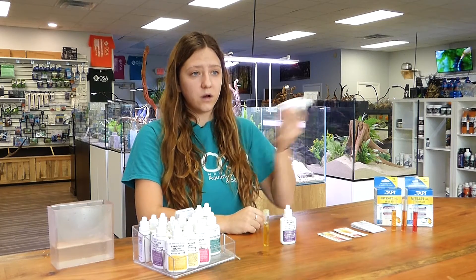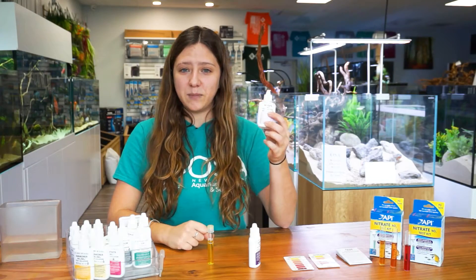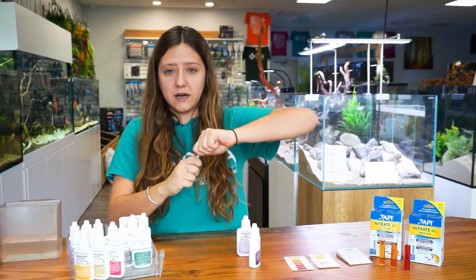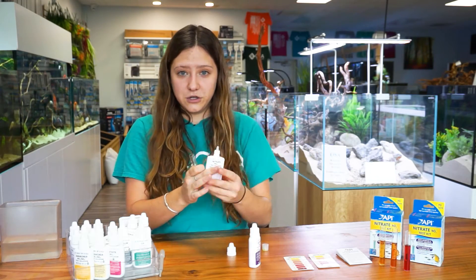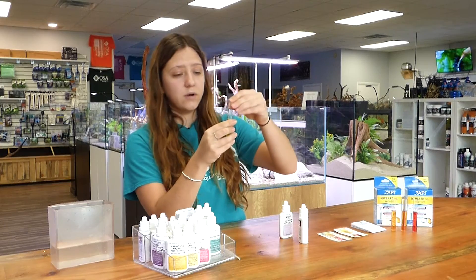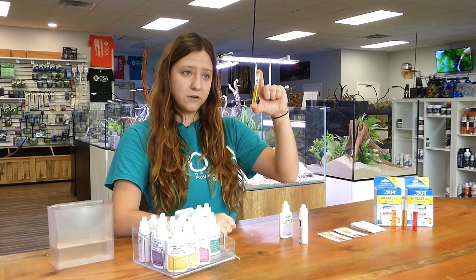Next, we are going to take bottle number two and vigorously shake it for 30 seconds. After thoroughly shaking bottle number two for 30 seconds, you are going to uncap your test tube and add ten drops into your tube. After adding ten drops, you are going to recap your test tube and shake vigorously for another minute.